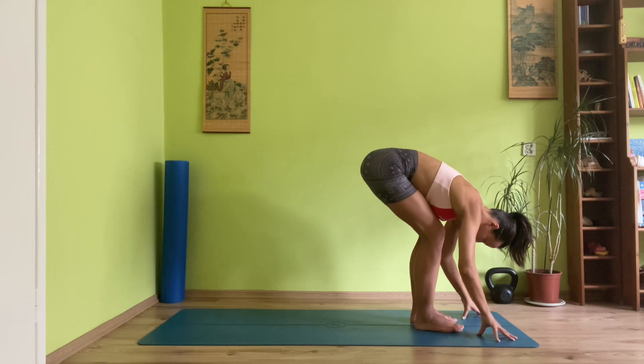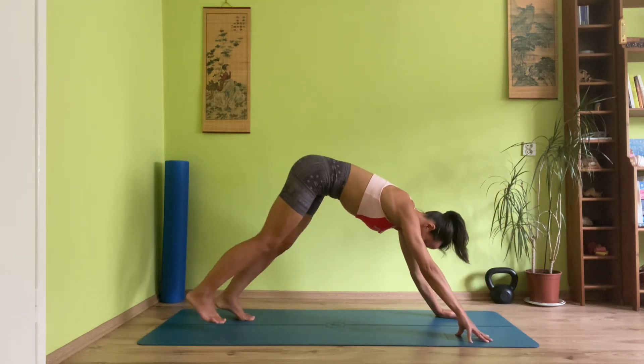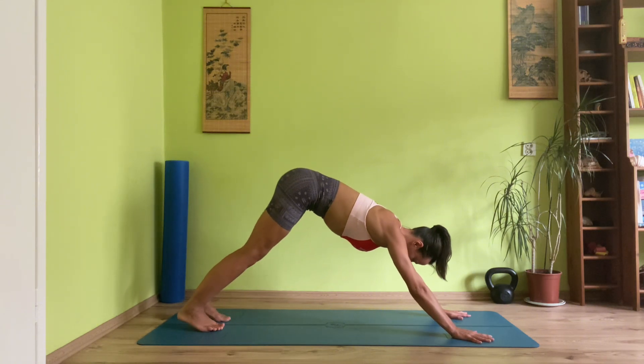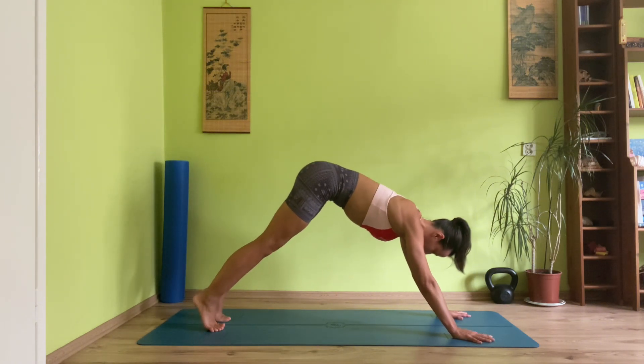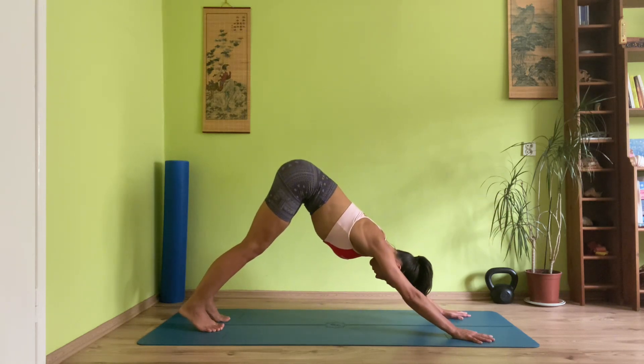From here, gently relax your fingertips to the mat, take an inhale to half lift, and on the exhale step it back into downward facing dog. From here, we shift into plank — take a deep breath. On the exhale, push it down to downward facing dog.